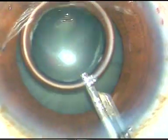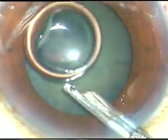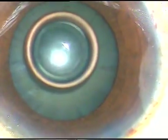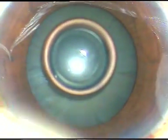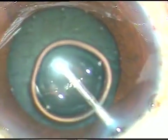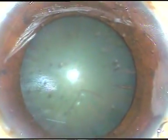Otherwise, in this immature cataract we can very well complete the rhexis without using trypan blue dye. Now the anterior chamber is filled up with viscoelastic substance. I am using HPMC, hydroxypropyl methyl cellulose. And now capsulorhexis is to be done.